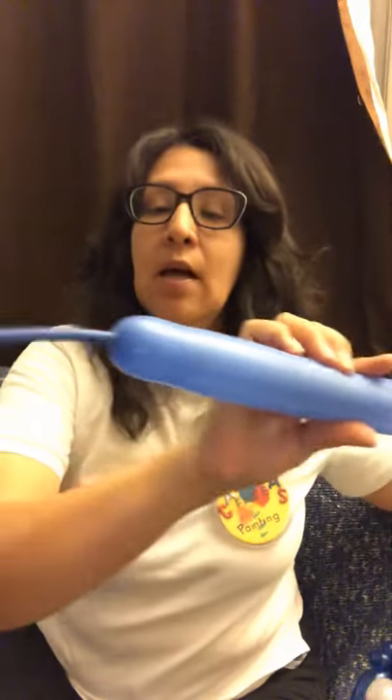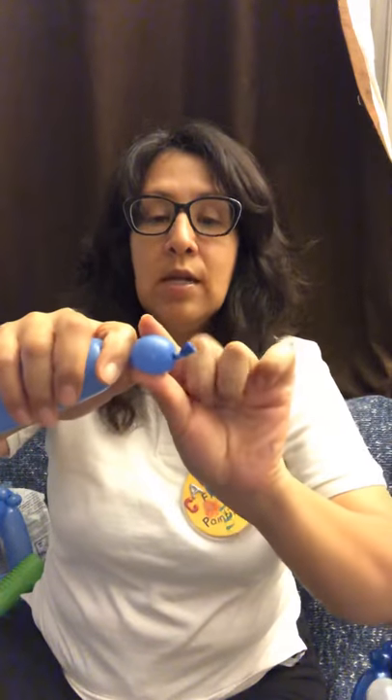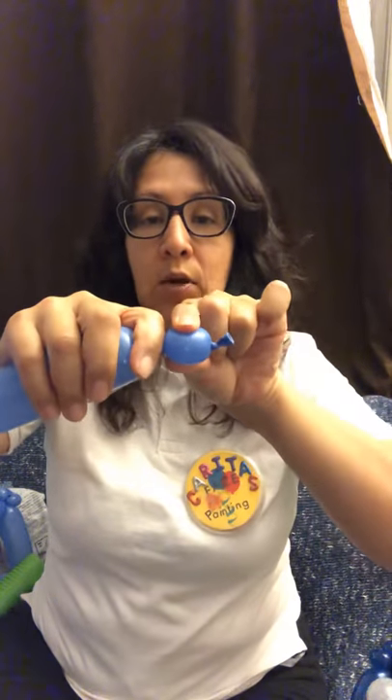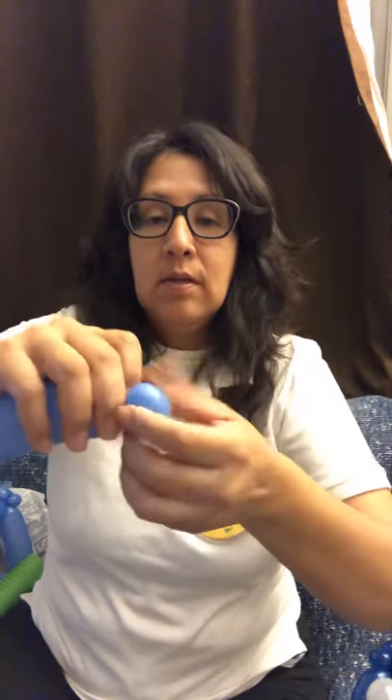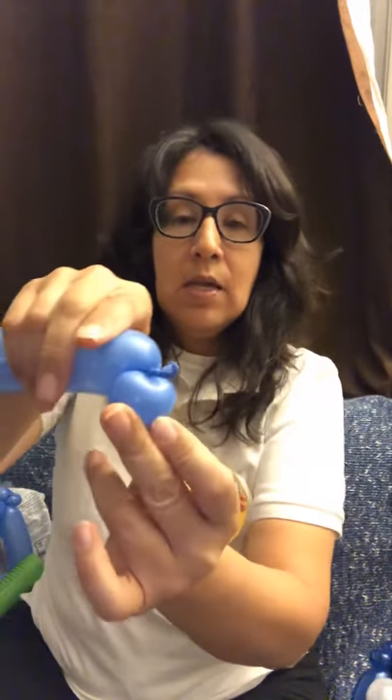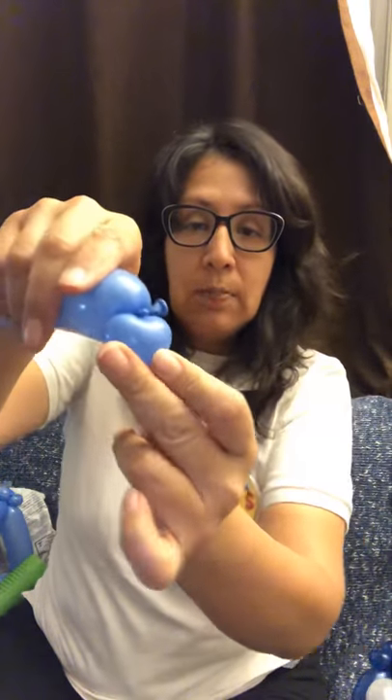So I've already pumped up my balloons. As you can see, I use different shades of blue just because it's fun. Alright, so I've left this much tail — it's about five fingers. The first thing I'm gonna do is make a small bubble for the first lip. You're gonna bring in the slack, make a one finger bubble, bring in the slack, and twist. As you can see, it makes almost like a little bean shape bubble.